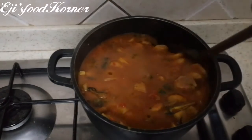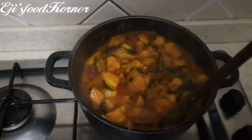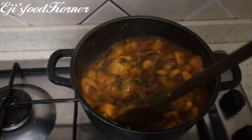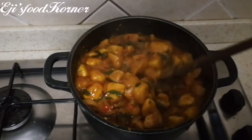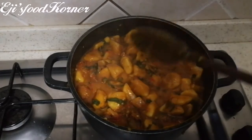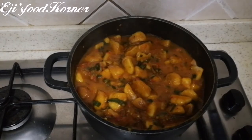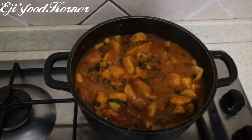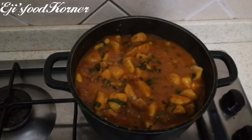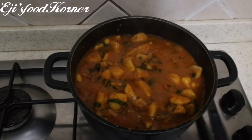Guys, it tastes absolutely delicious. It is yummy! Oh my god, this is very quick and easy to put together when you have yam, coco yam, or plantain at home. My food is ready to be served.